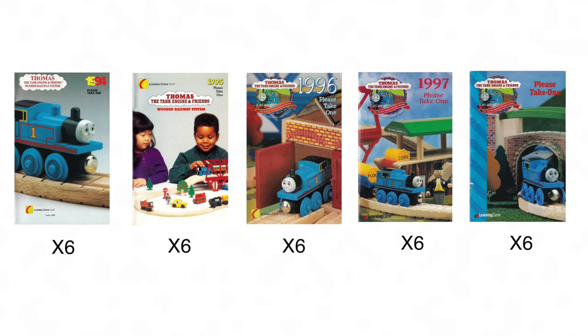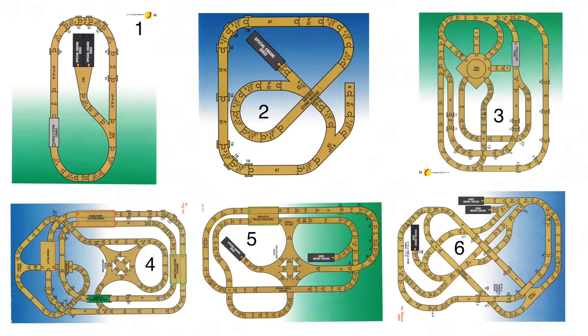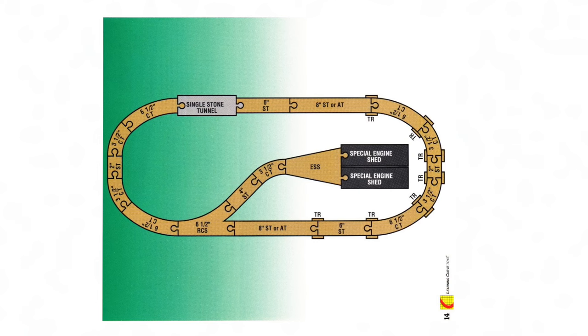That wraps up the 1993 yearbook layout level one. From 1994 to 1998, each yearbook had six sample layouts, and the higher number we get into the more difficult it becomes. Let's start with all the level ones.